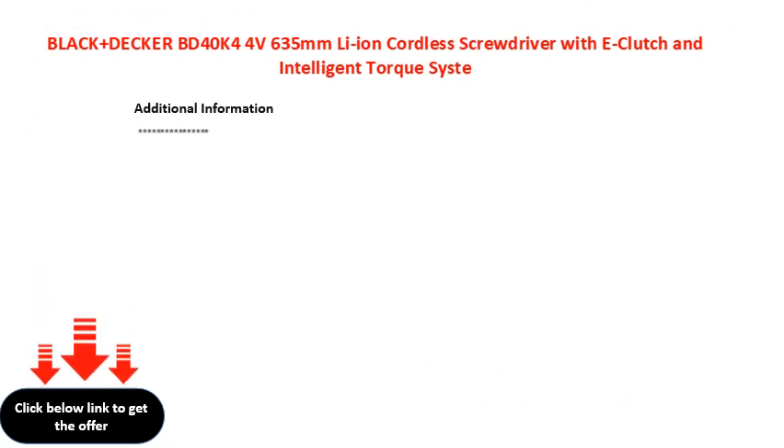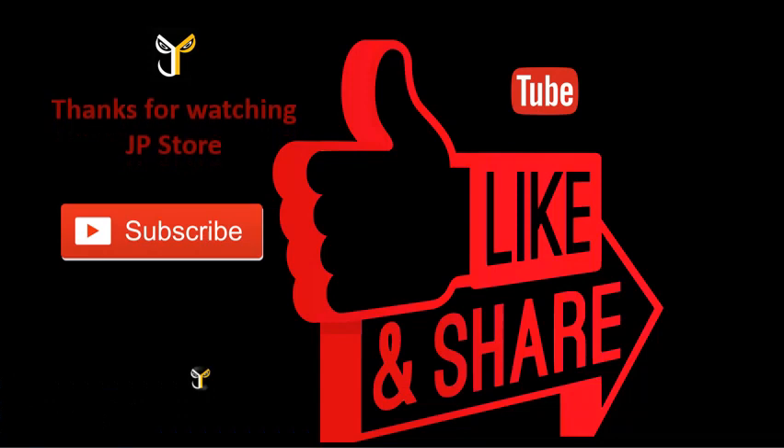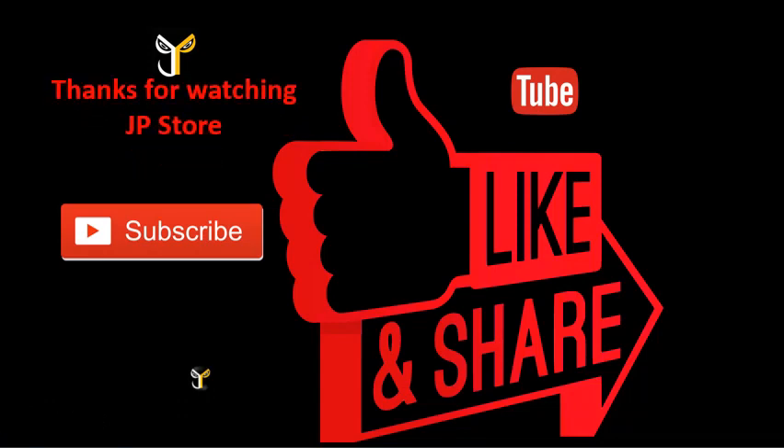Black+Decker BD40K44-x18 hand screwdriver. Thanks for watching JP store, please do subscribe, like, share.